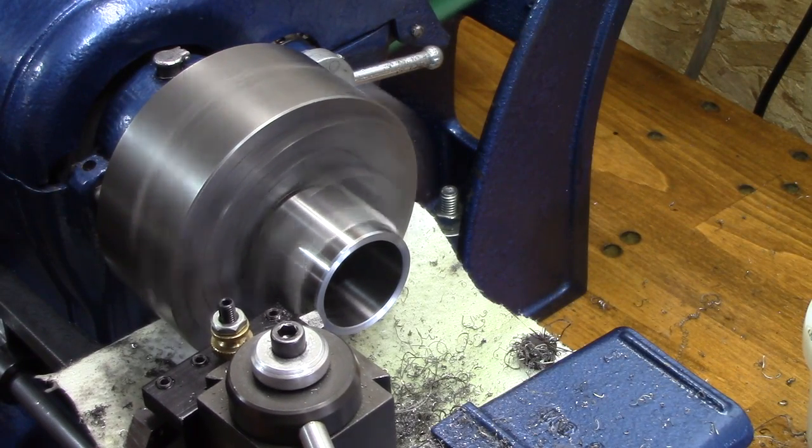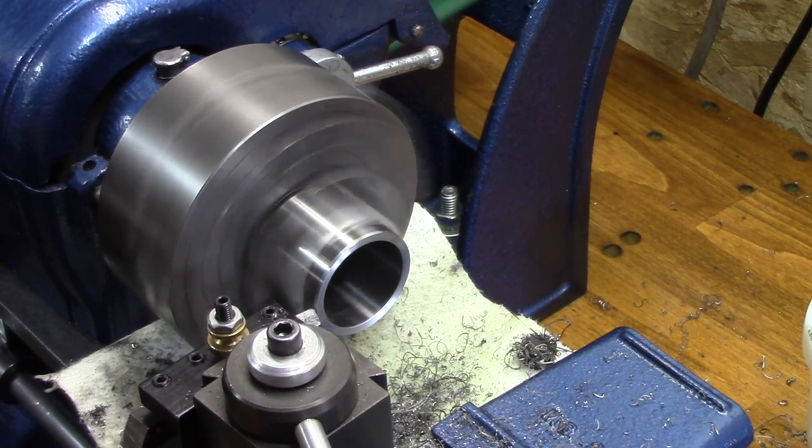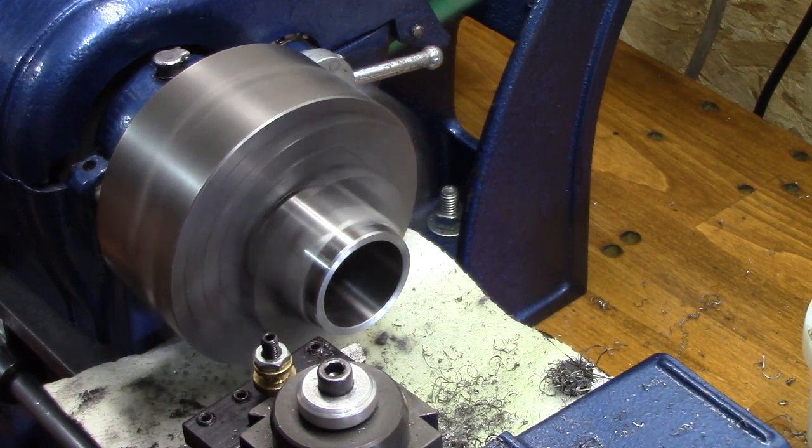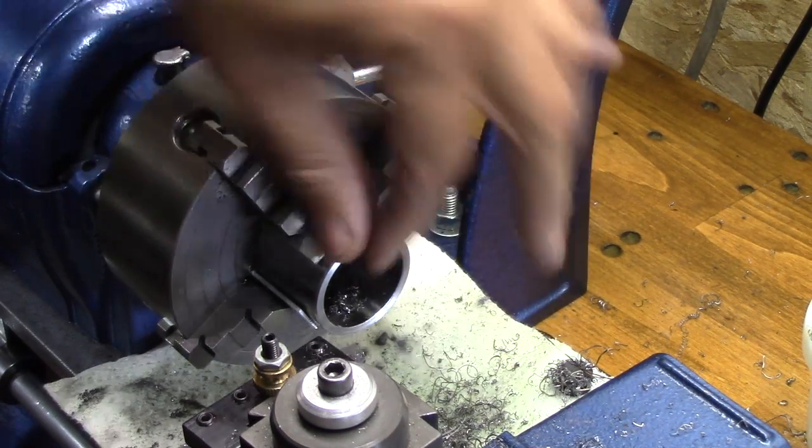I'm extremely fortunate to know a master machinist named Marvin from my hometown. He told me to cut a little bit of a leading angle and that'll help the pressing in. And he was right.